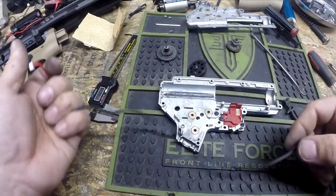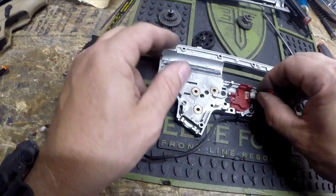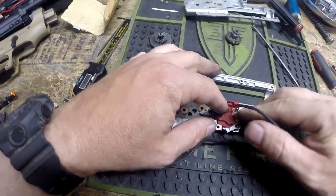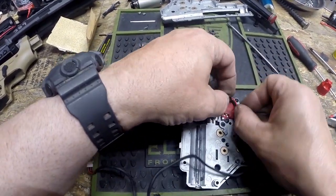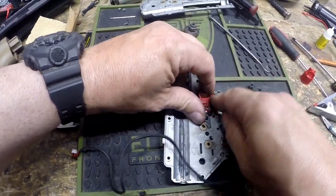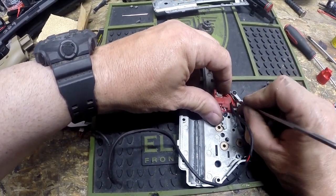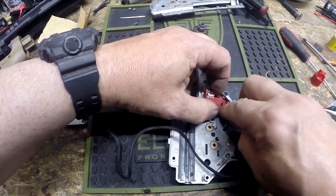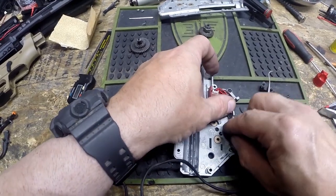This is our data cable — I'm not sure exactly what the term is for it — it's got two different ends on it. This end goes into the trigger switch and simply clips in there. Once that's in, we're going to route these wires under this piece here. You may need a dental pick or something to fish the wires down under there, but I have the benefit of having done this hundreds of times, so if it looks terribly easy, it's just because I've done this a lot.